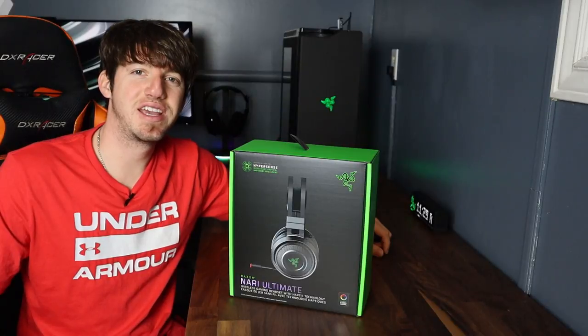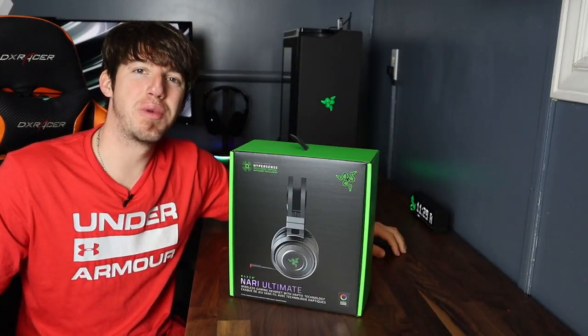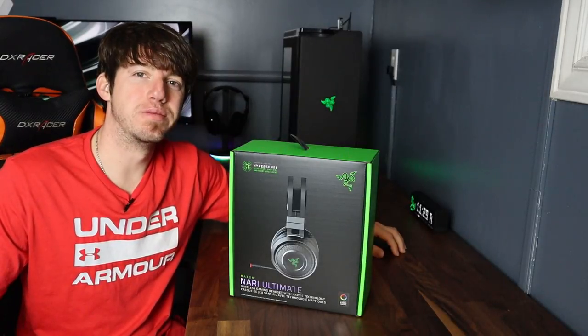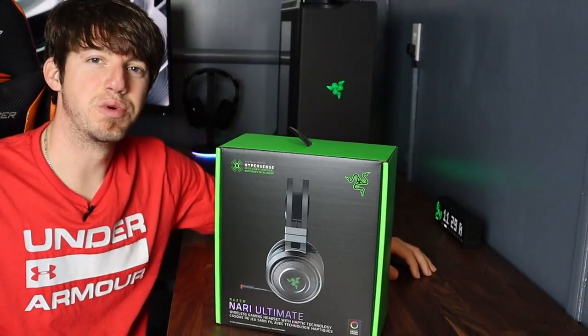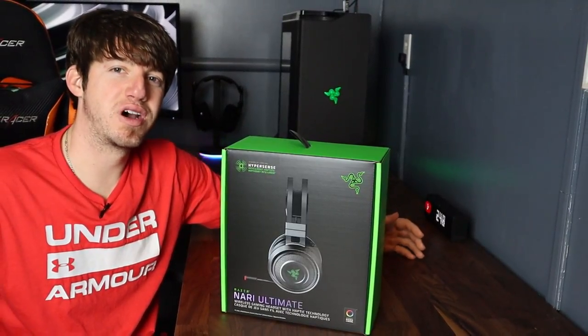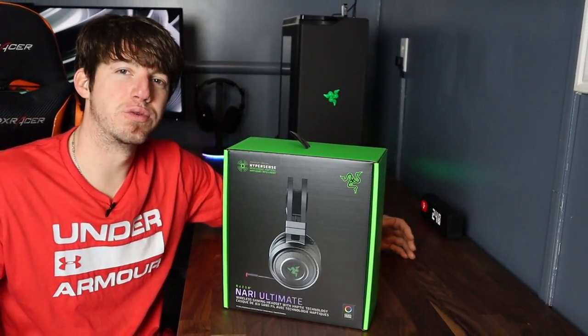What's going on guys, I'm FlexZero your tech hero and today we are going to be unboxing the Razer Nari Ultimate and doing a full review on it. Now I know this headset isn't new but I wanted a wireless headset and my whole setup is almost already all Razer products, so I had to go with the Razer headset.